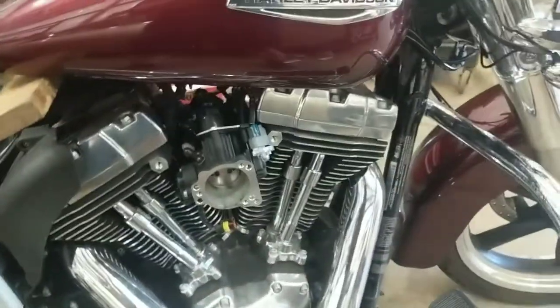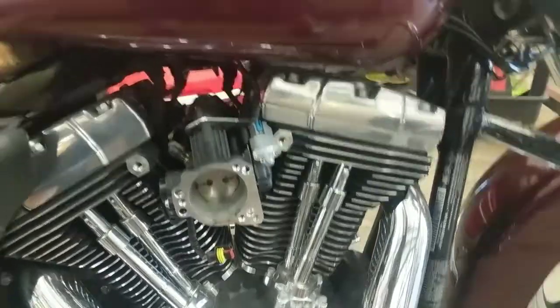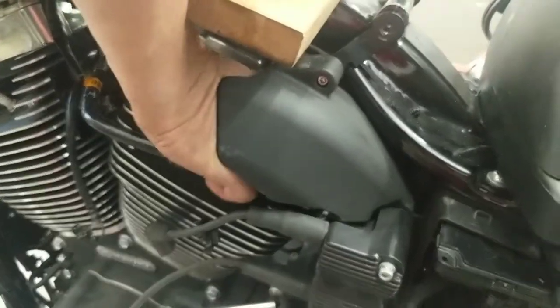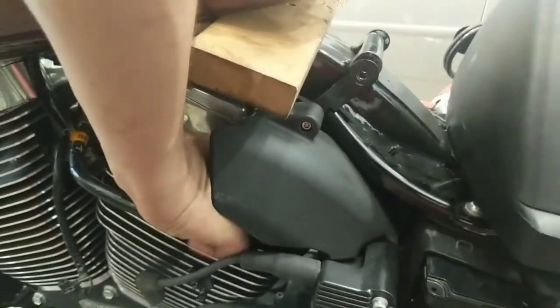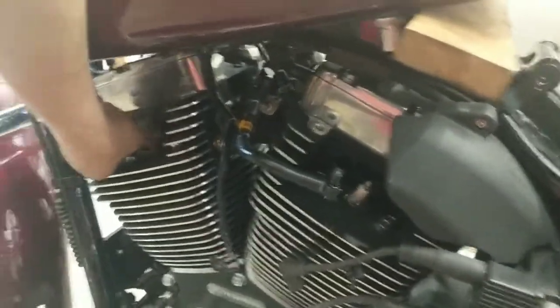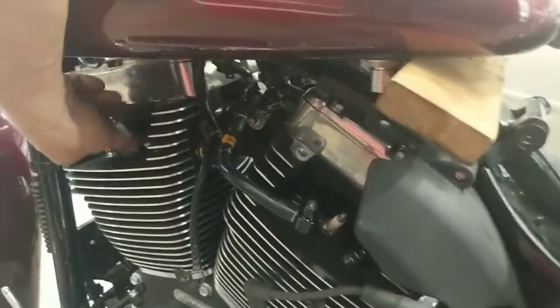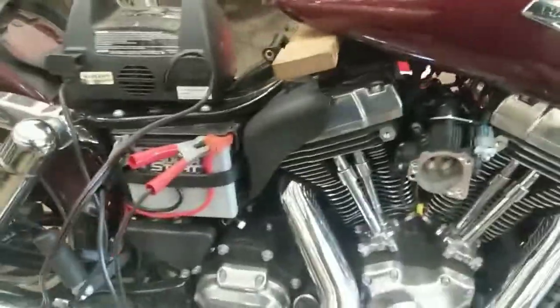On the front cylinder, the overlap might be interfering with that rear bank, because this is a single-pin 45-degree motor — it's odd-fire. The MAP might not be picking up the signal because the other cylinder is bleeding off into the intake. Let's do it again.